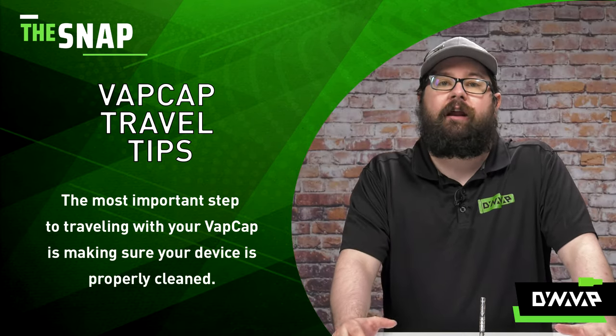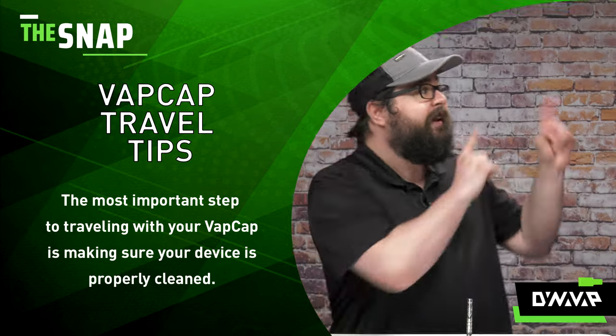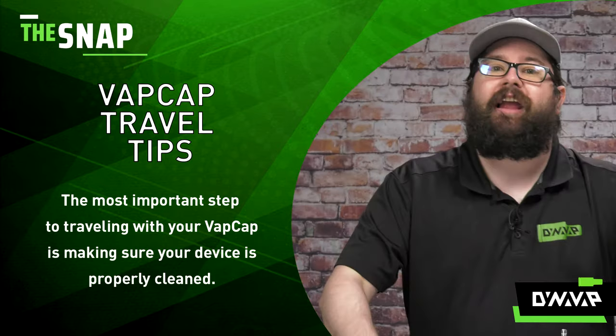If you've never cleaned your VapCap and you need to learn how to do so, be sure to check out the videos here and we'll wait for you to get back.